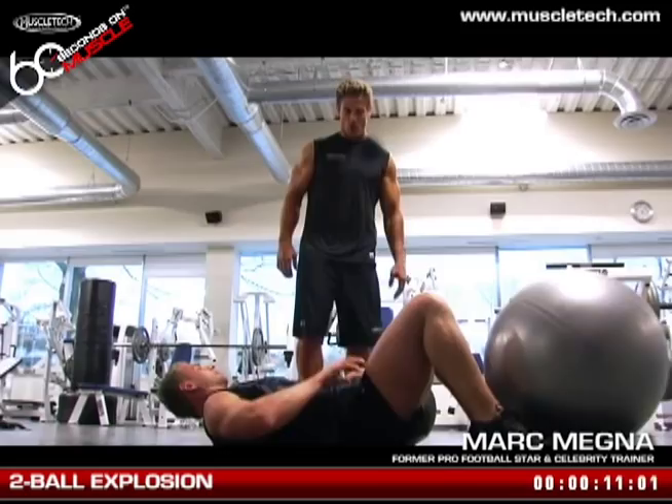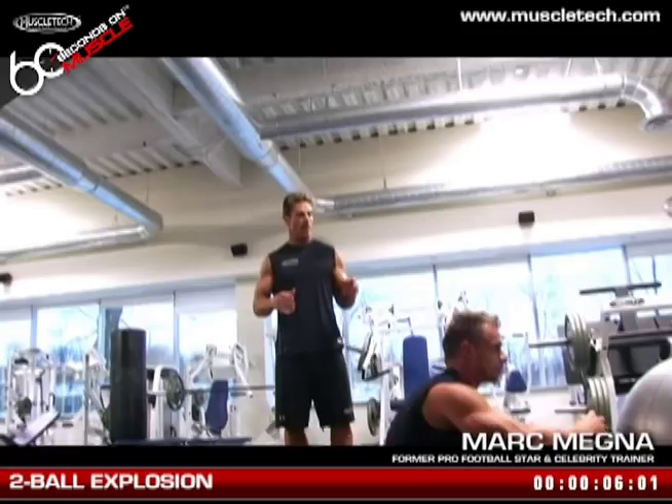Nice job. Great activity for anyone in any sport. Core work, as we know, is very important. We want to have strong legs and a strong upper body, but the upper body and the lower body cannot be held together without a strong core in place.